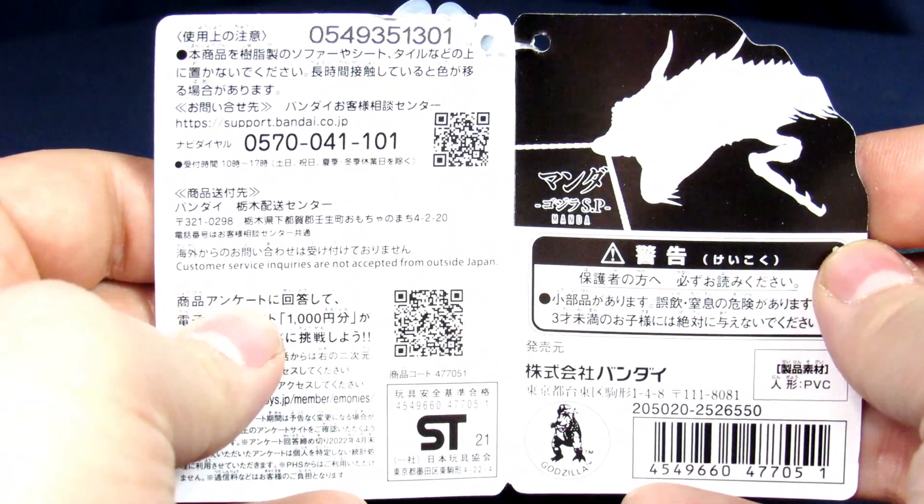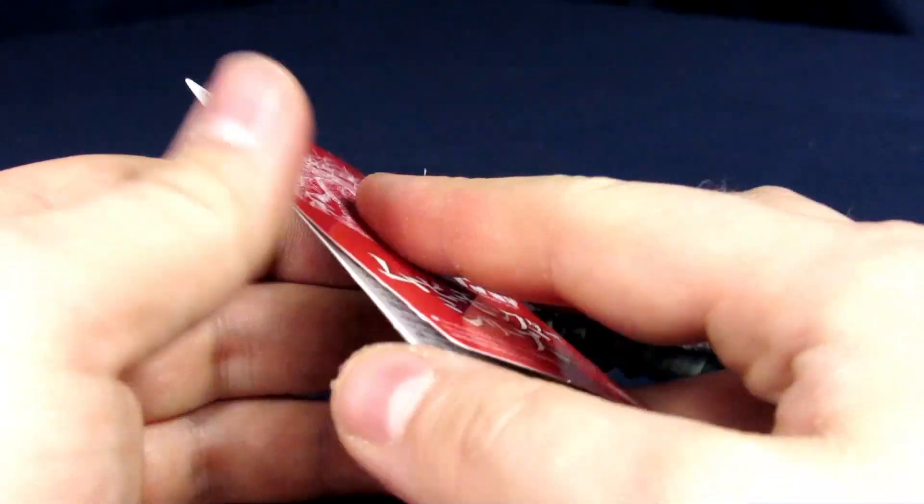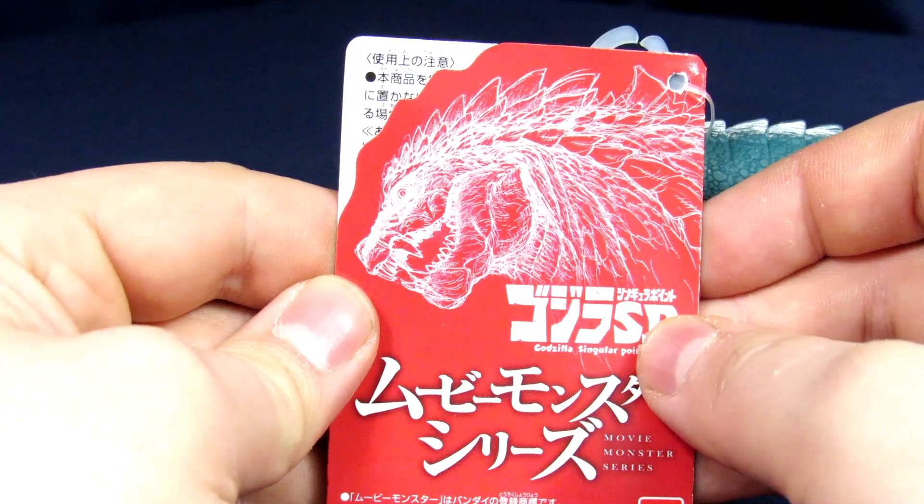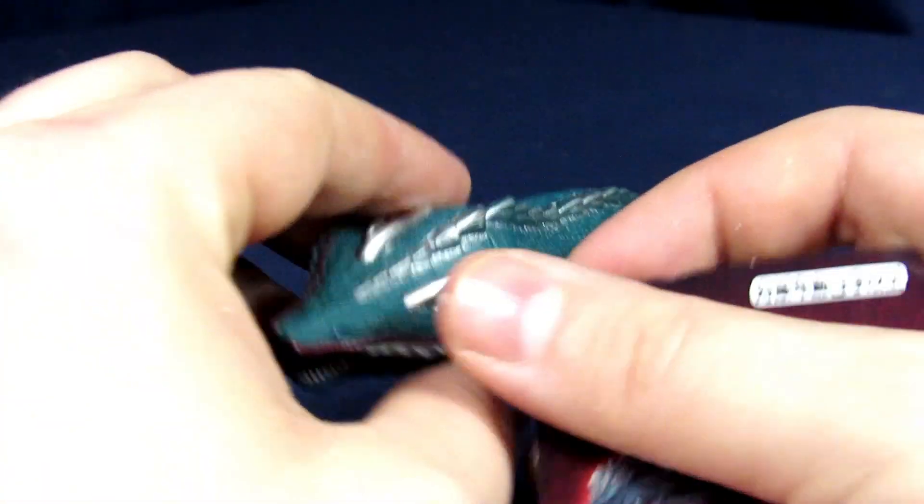Inside there's just some legal mumbo jumbo, some Manda image down in the top corner with the Godzilla copyright on the bottom, and on the back it just has the logo. Anyway, let's get him out of his confinement.